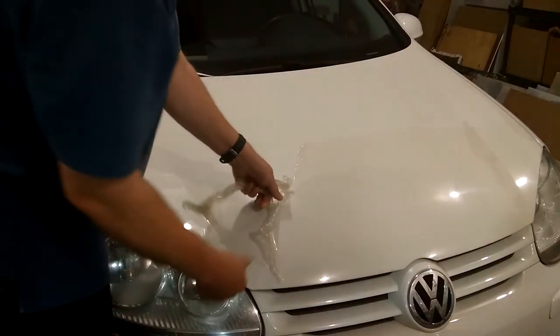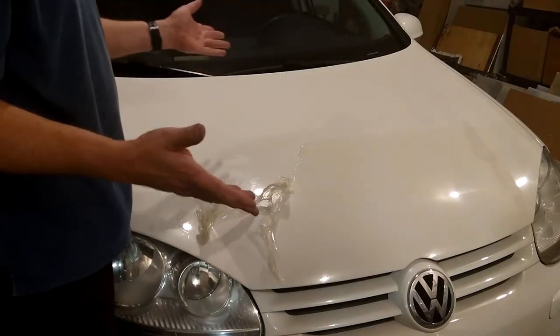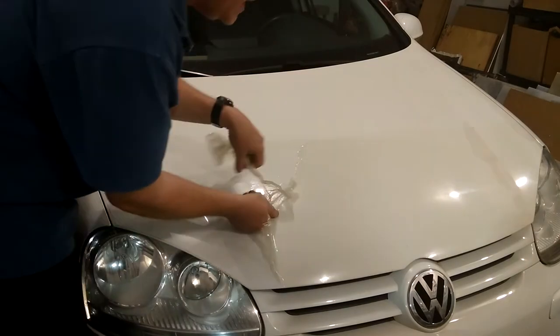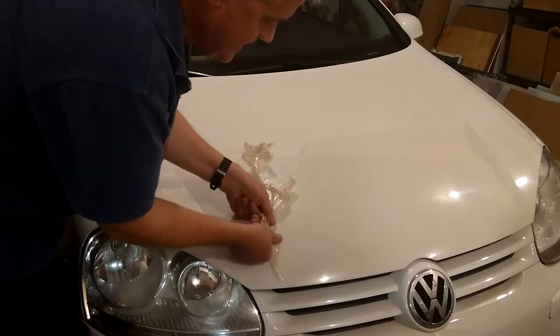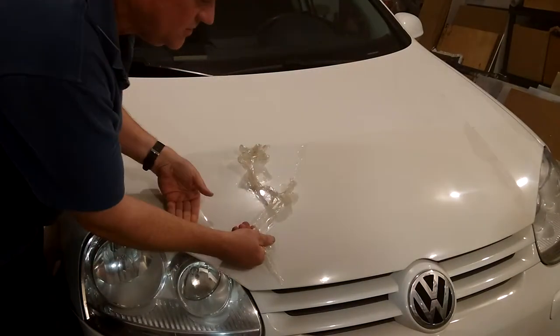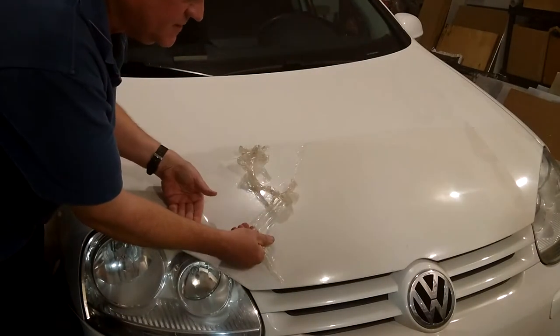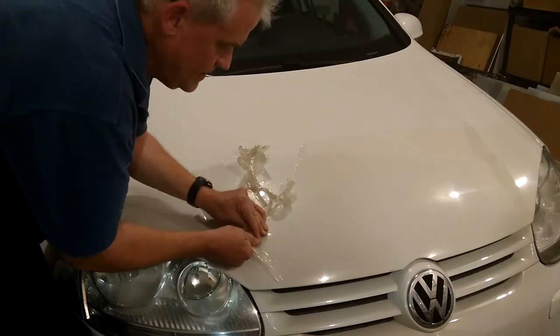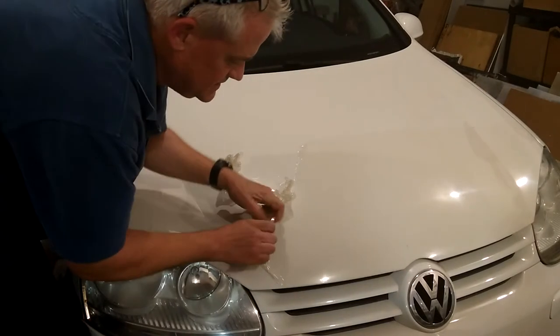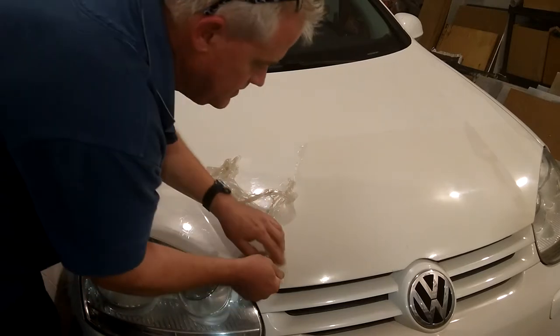So the trick is, don't heat it. Just leave it at room temperature — it's in here like 72 degrees Fahrenheit or whatever. Take the material and pull it straight towards you, in line with the surface, as flat to the surface as possible. The flatter, the better, because the less glue stays on the surface.